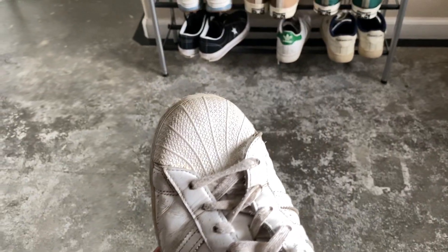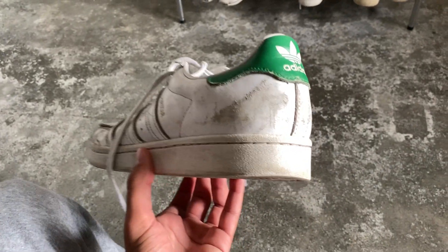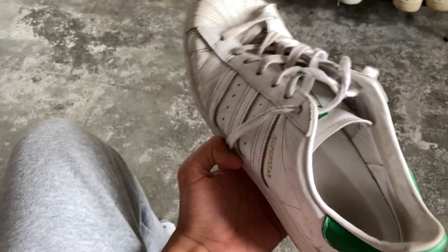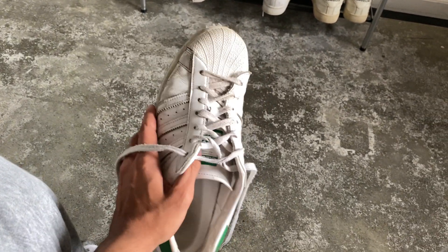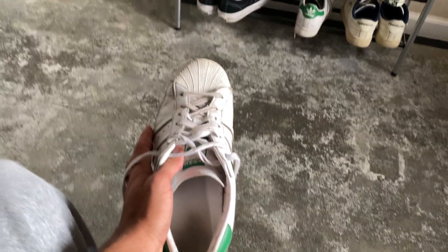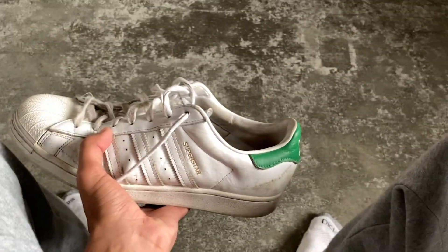All it takes is like a toothbrush to kind of clean off the excess dirt and whatnot, and they do have scratches from obvious wear and tear, but it's super easy to maintain, super easy to take care of — and honestly probably my best running or just everyday casual comfort shoe next to my Reeboks there. But yeah, overall an amazing shoe. Thank you guys so much for watching and have a great day.